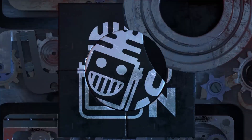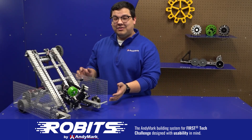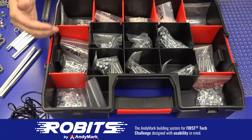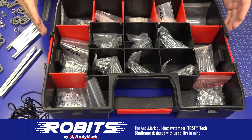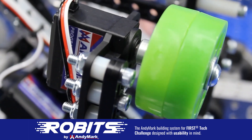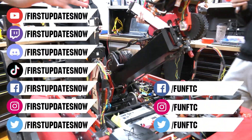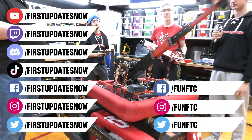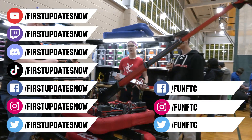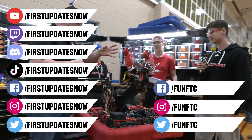This video on FUN was brought to you by viewers like you, and also by the following. The new Robits system by Animark can reduce complexity and enable robust builds. Parts align to a common one-half inch grid, simplifying construction and allowing alignment of both structure and motion components. Robits enables teams to always have the parts they need. Head over to animark.com/robits to learn more and order today. Don't forget to like, subscribe, and ring the bell to stay up to date. Keep the conversation going on our Discord at discord.gg/firstupdatesnow, and check out all our social offerings on TikTok, Instagram, Facebook, and Twitter.